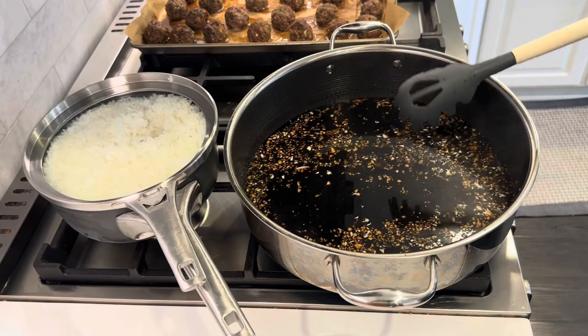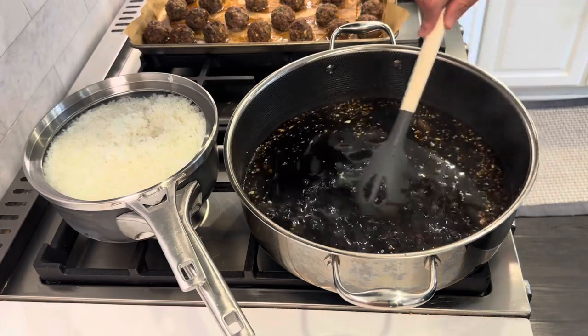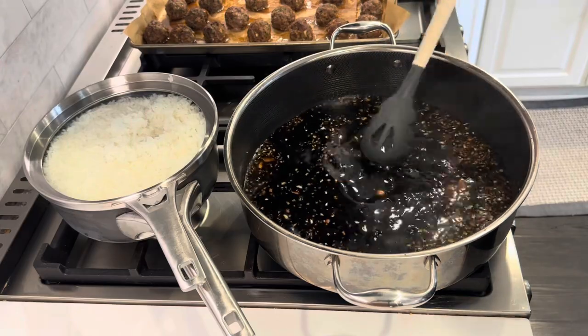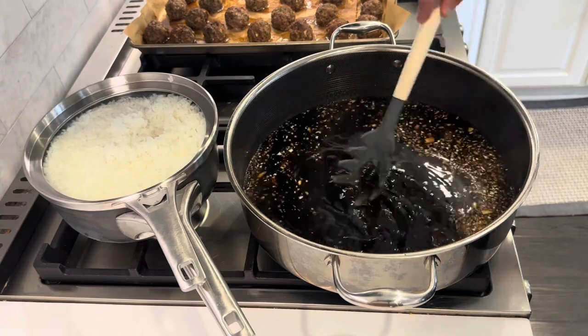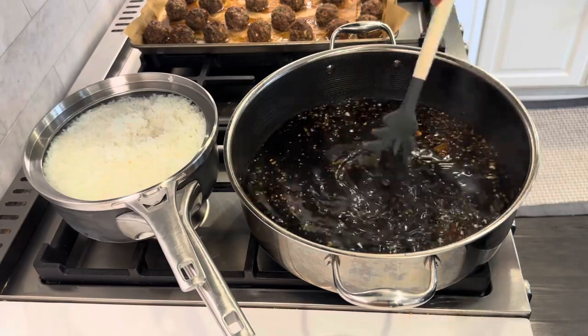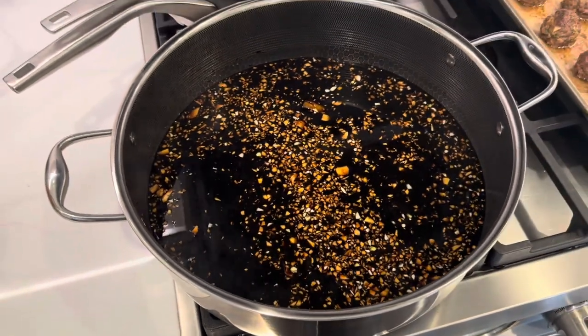I'd like to bring it up to just a little simmer and then we are going to thicken it with some cornstarch and water. If you ever want to thicken anything, just use equal parts cornstarch and water — for today's recipe it's two tablespoons of cornstarch and two tablespoons of water.